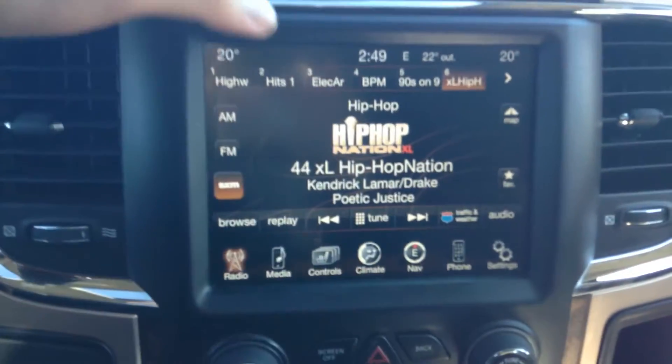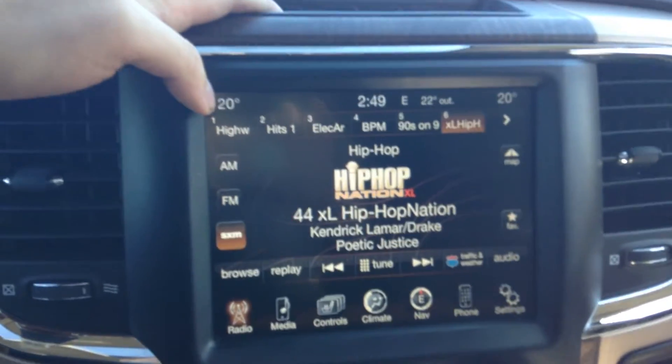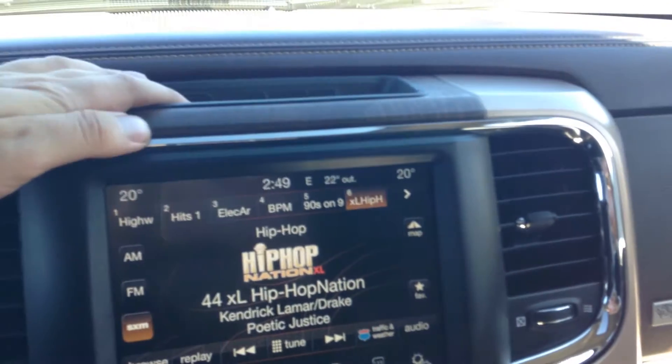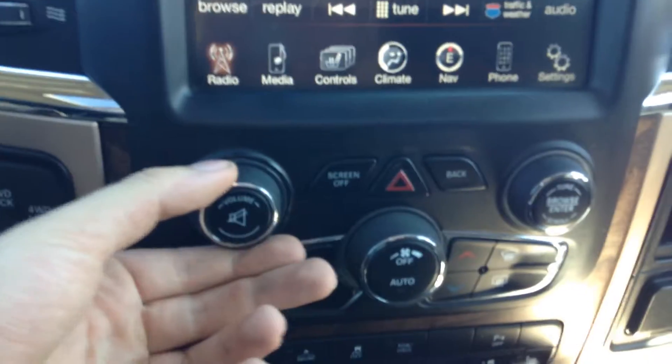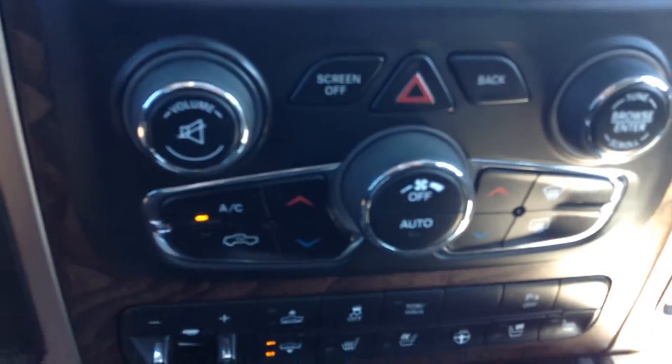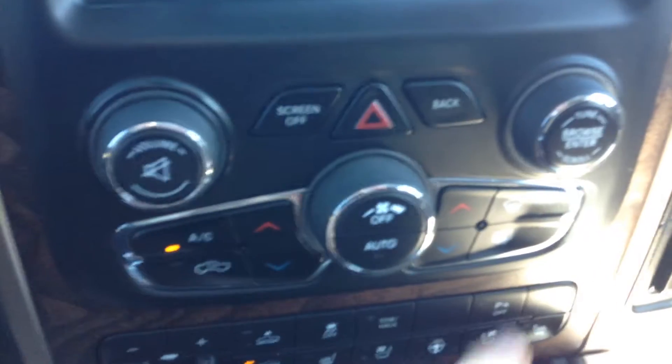Very large touchscreen deck here. Comes with your Sirius XM radio, AM, FM. You can have your CD changer as well. Right down below here is your volume control — you can browse through your channels right there. Dual climate control, so the temperature on my side of the vehicle could be different than the temperature on the other side.